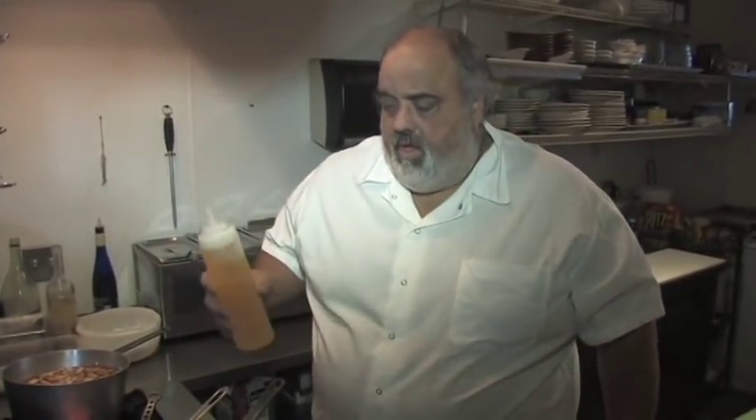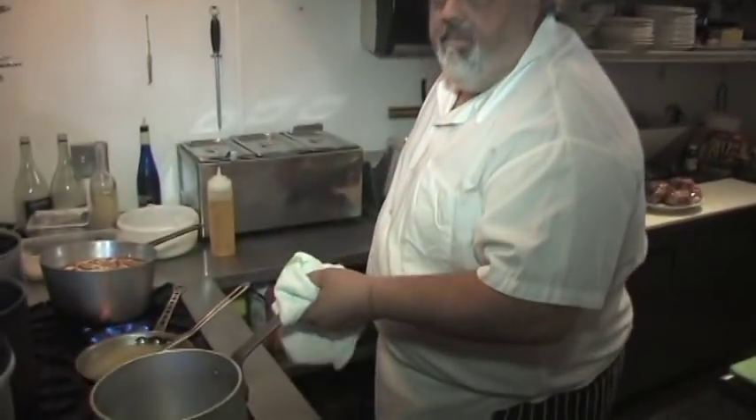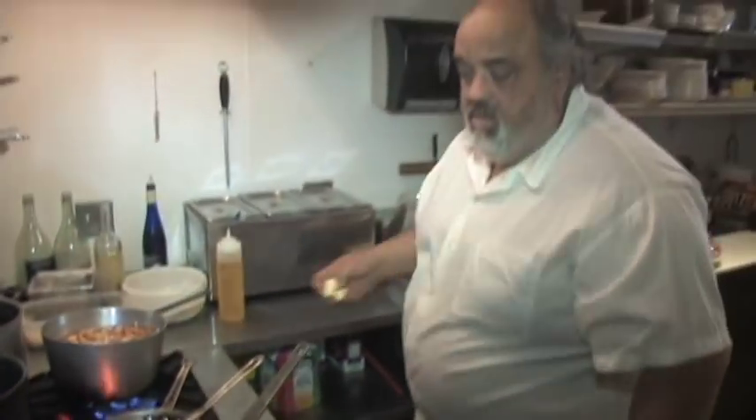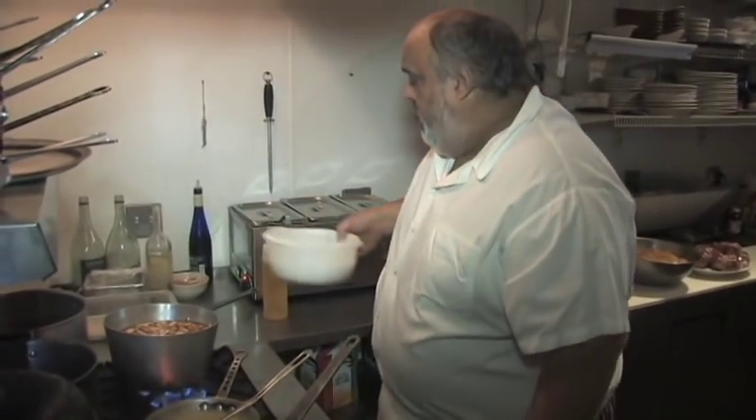We're here at Daddy Jack's cooking with the blues and we're going to show you how to do some osso buco. Put a little bit of olive oil in the skillet and we're going to do it right in the pot and we're going to braise it in. I'm going to brown the osso buco first — a little bit of butter, a little bit of olive oil.